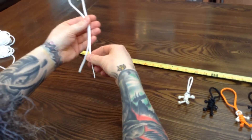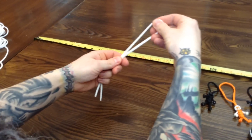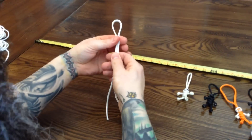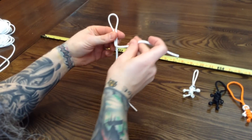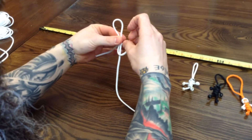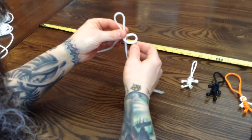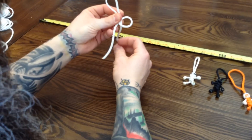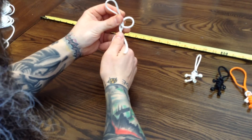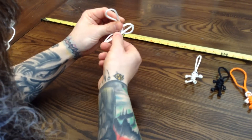Once it's cut, fold it in half, and then start with your basic snake knot. Left goes over right, and in behind, so you have a hole. And then the one that's on the right goes in behind that strand and through the hole.